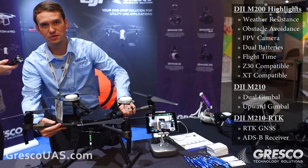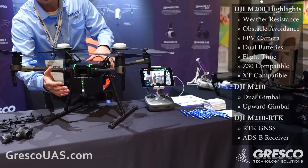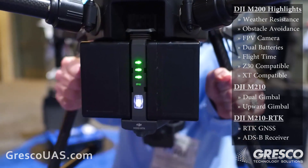This unit flies with two batteries. These are hot-swappable, so you can pull one out and stick another in without having to power down the unit. These two batteries give a flight time of up to 38 minutes unloaded.